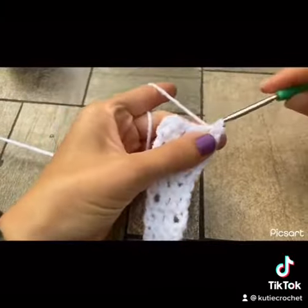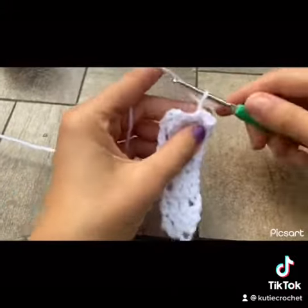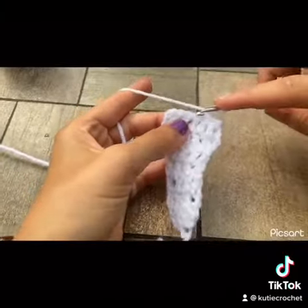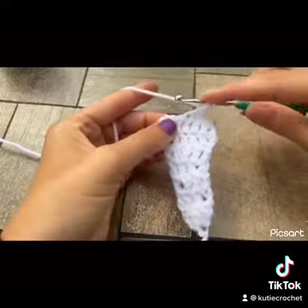You will be decreasing in this one. You're going to slip stitch twice, chain up three, and make two extra double crochets. So this row will be just three double crochets, including the chain three.